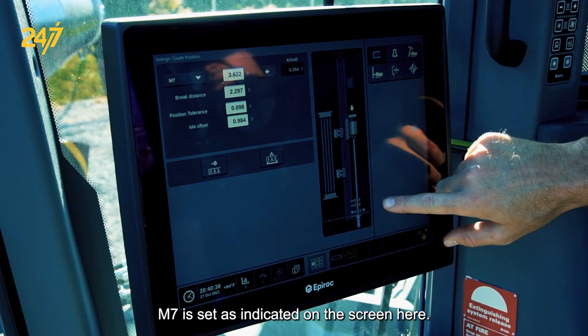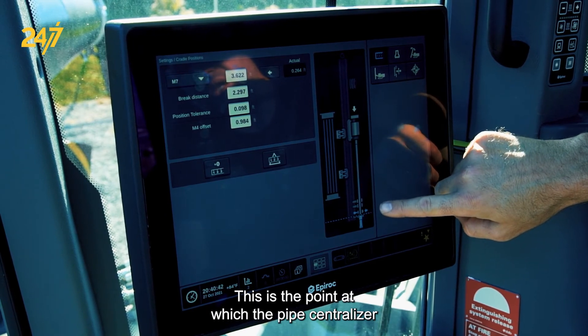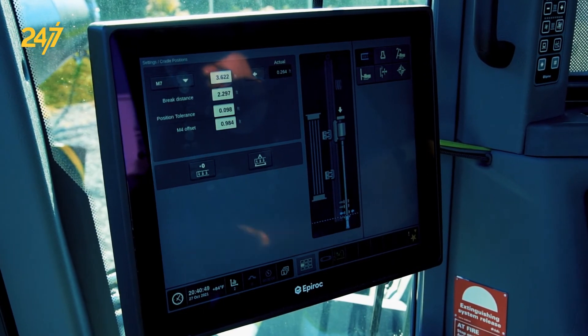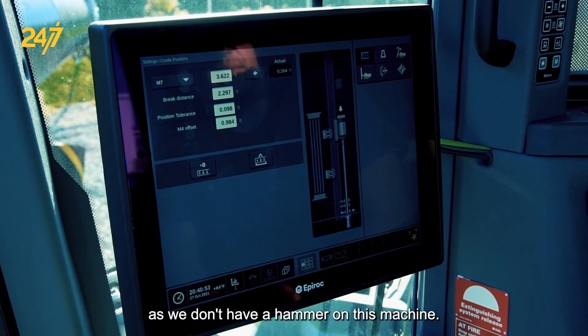M7 is the point at which the pipe centralizer or pipe guide is allowed to close, knowing that the hammer has passed through and is far enough down. We're not going to set that this time as we don't have a hammer on this machine.